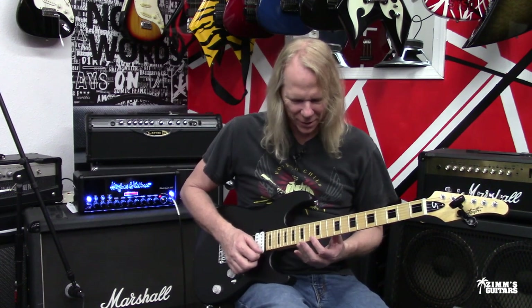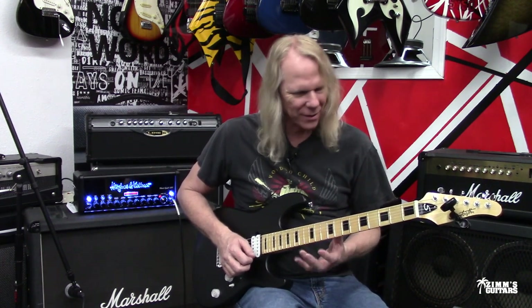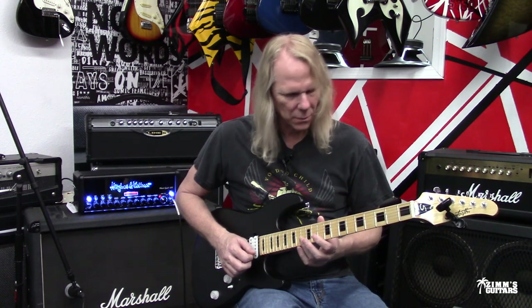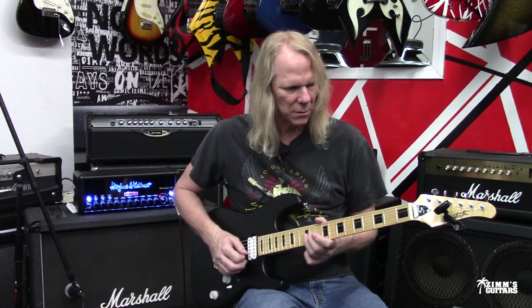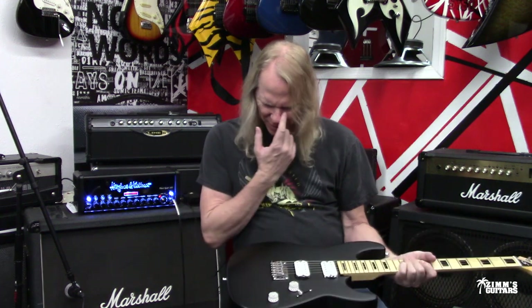My high E string is in tune. Let's just check a little intonation while we're here. I always hit the harmonic at the 12th fret and then hit the string. It looks great. The B string's a little tiny bit sharp. The G string is sharp too, so a little bit of intonation needs to be done here.